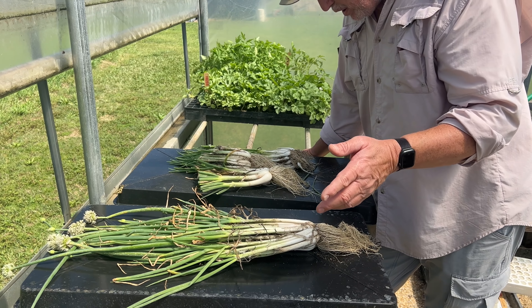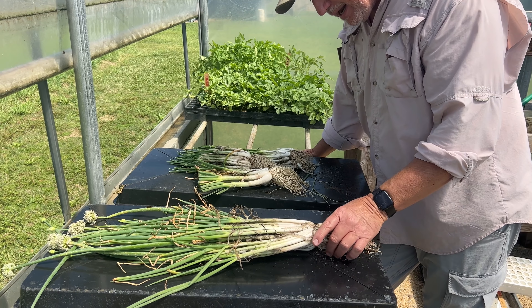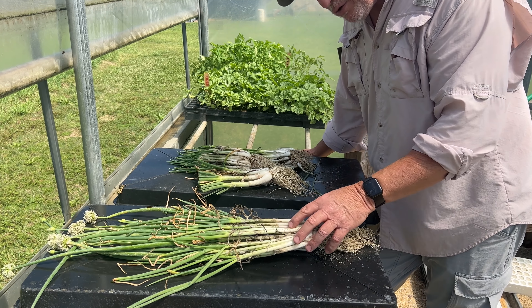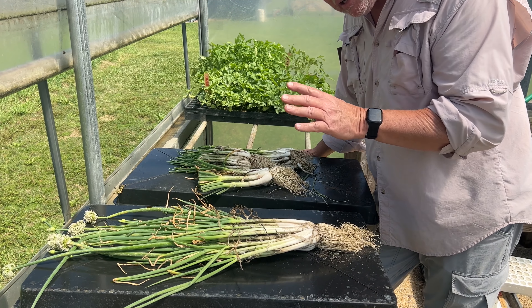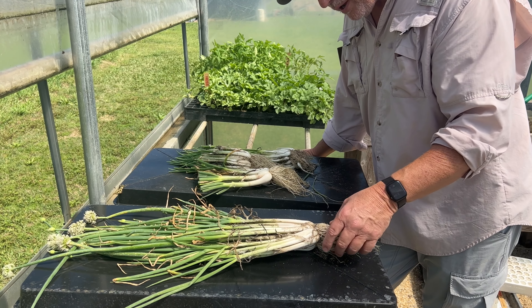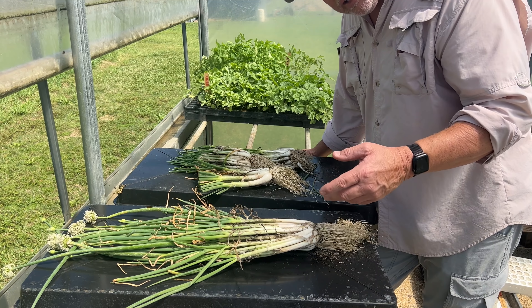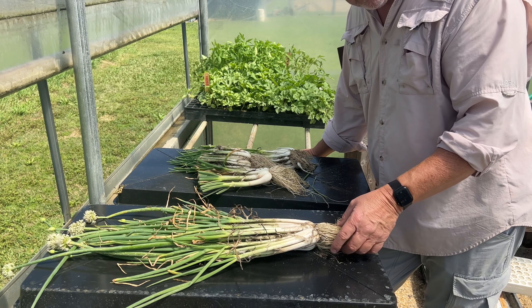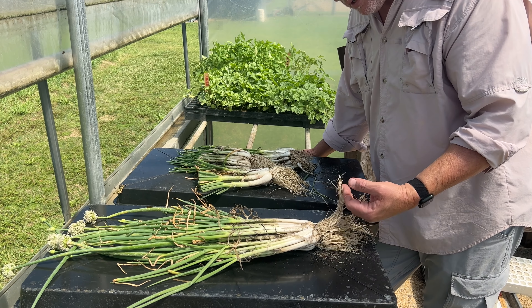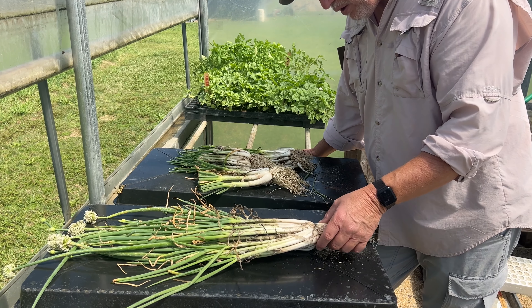That was about four years ago. I started planting them and I was interested to see if there was going to be any difference in the strains I got from different parts of the country, because plants have a way to adapt to their environment. So I did several different test plots with them and grew them out for a couple of years, and I really didn't see much of a difference, which was good. Then we started trying to grow enough to get them into production where we could sell them, because I wanted to make these available for people that had never experienced them and were having a hard time finding them.